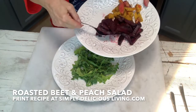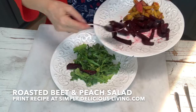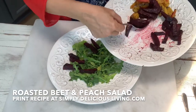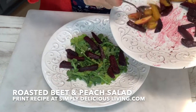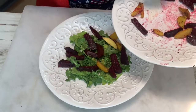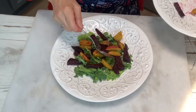The next thing I do is I take my roasted beets. I roasted these beets in the oven at 400 degrees for about a half an hour, and I seasoned them with a little bit of olive oil spray, some Italian seasoning, garlic salt, and garlic powder. I made these yesterday and put them in the fridge just to get a little bit cold.